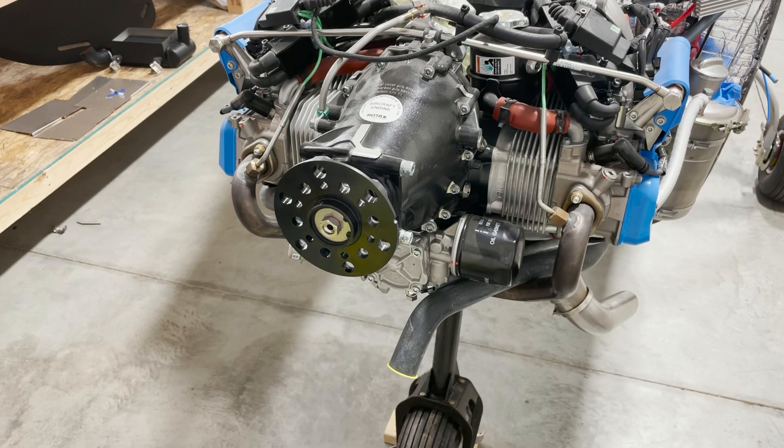For the prop installation, always remember that the AirMaster installation manual is your primary source of information. This video is just for visual reference to double-check the manual.